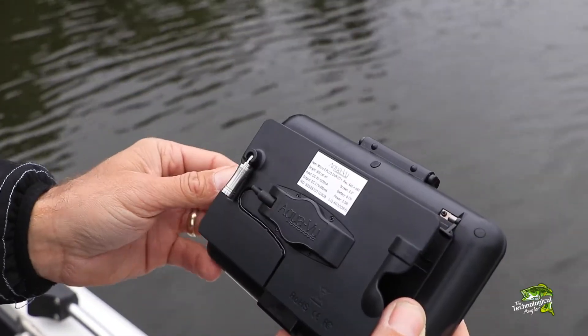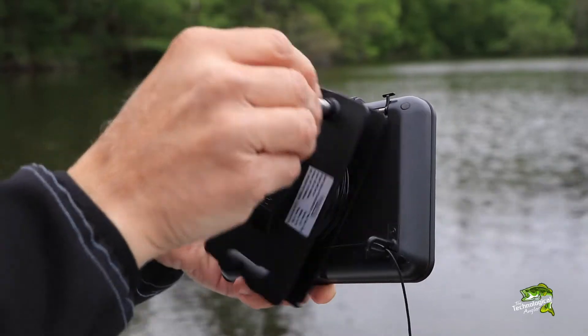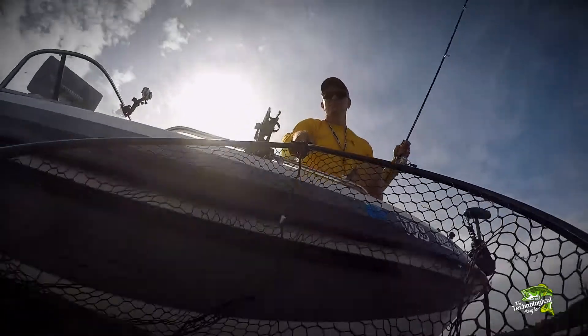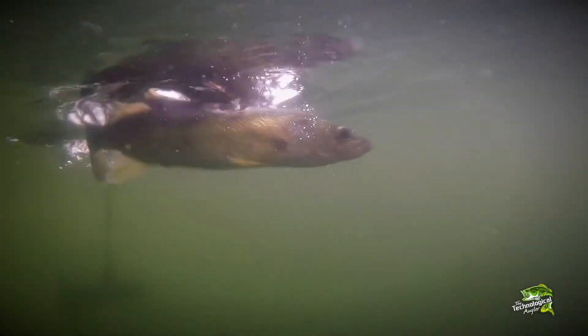To retrieve the optics, flip out the convenient handle and simply reel the camera back in. Managing that camera cable couldn't be faster or easier. The new AquaView Revolution Cable Management System brings underwater camera use to all new levels of simplicity and convenience. Try one out and see how an AquaView underwater camera system can help you find and catch more fish.